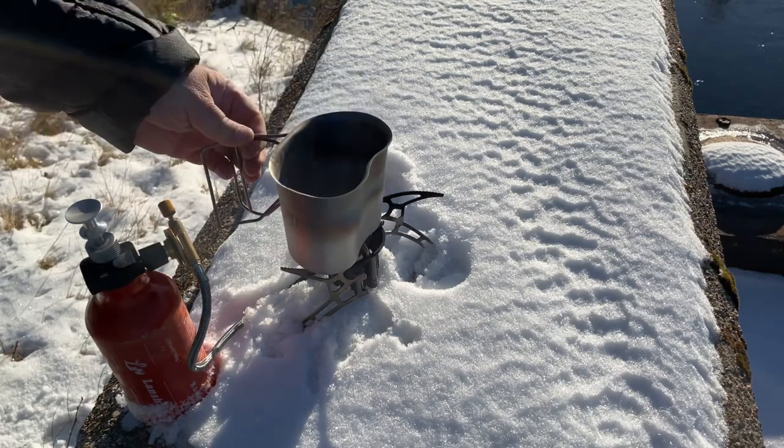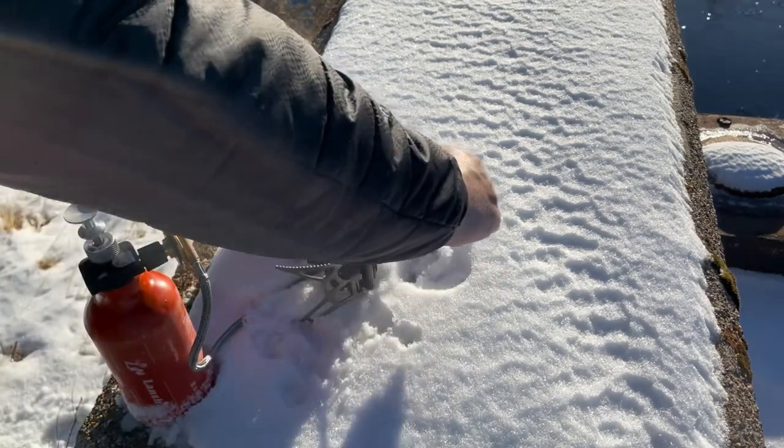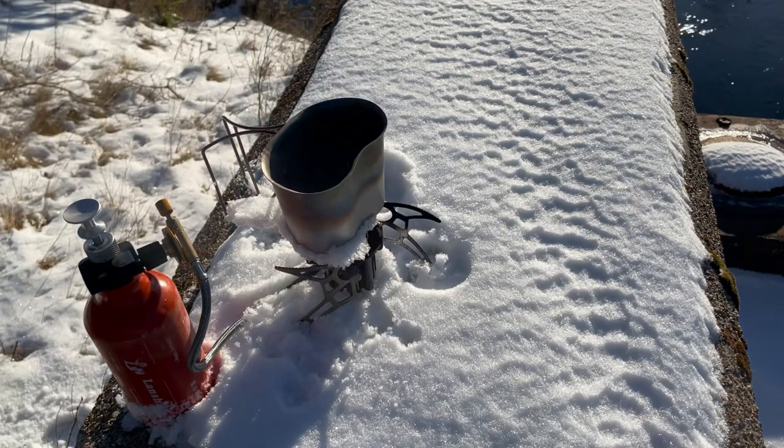I'll take my pan, push these in a little bit, and put a little water in it and let it boil up.